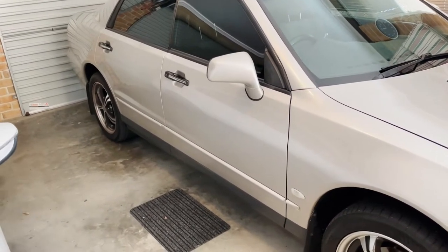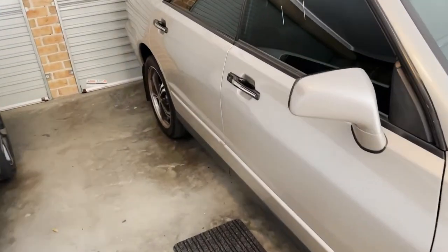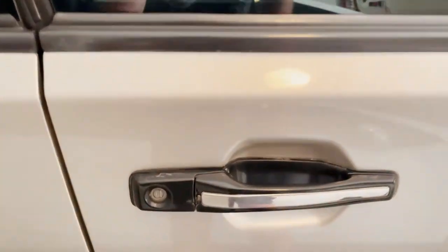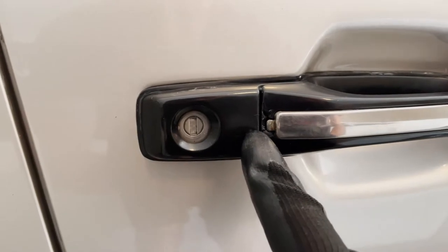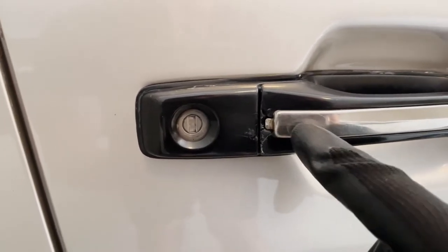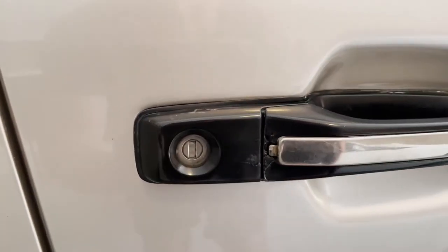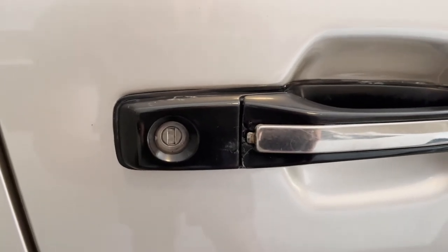Hi everyone, welcome back to my channel. In this video I'm going to replace the driver's door handle. What we've got here is a broken piece of plastic trim which is exposed, and the chrome trim is now loose at this end. The reason why this has happened — and it's the second time it's happened — so this is a replacement handle for the original.